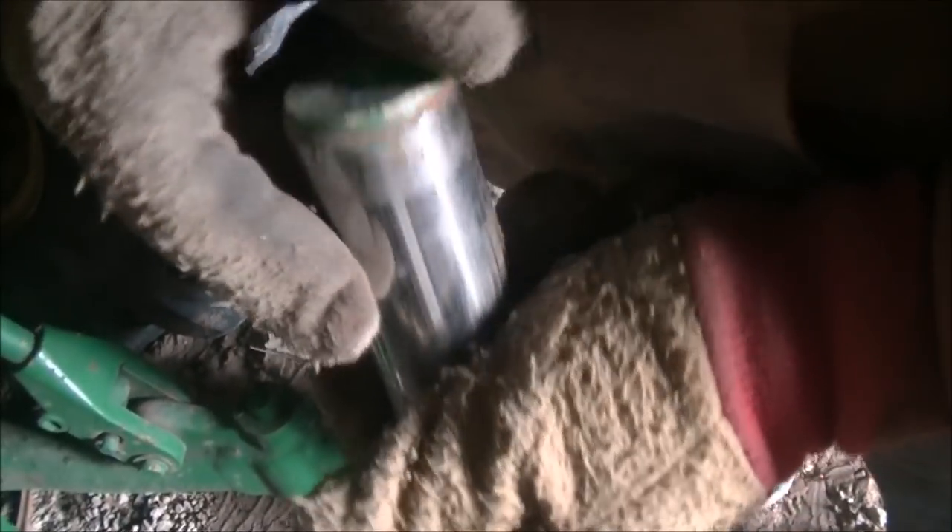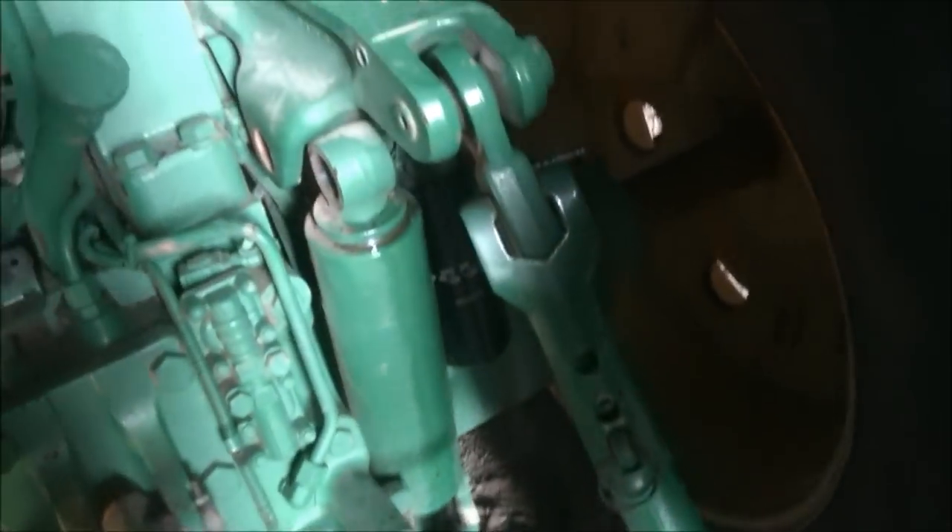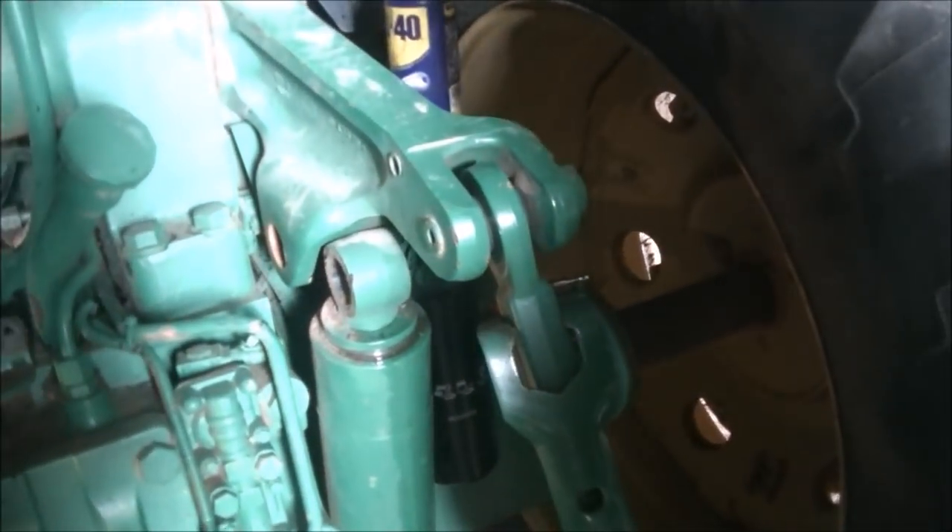The second I hit that with the impact, the things just dropped. Oh, that's good.